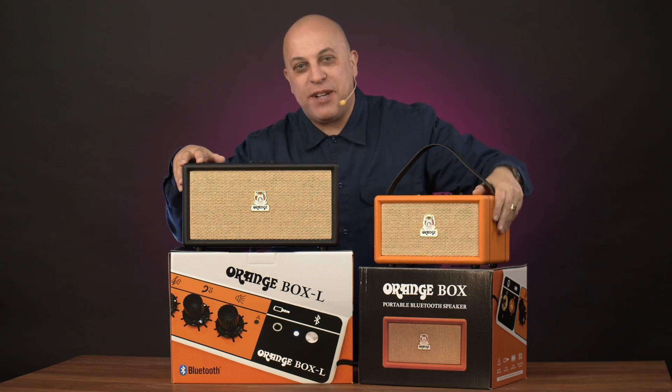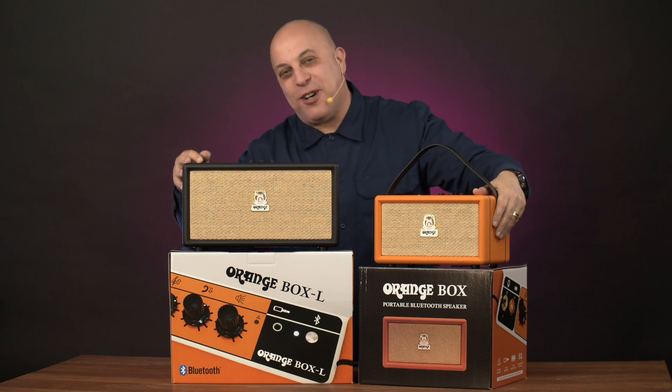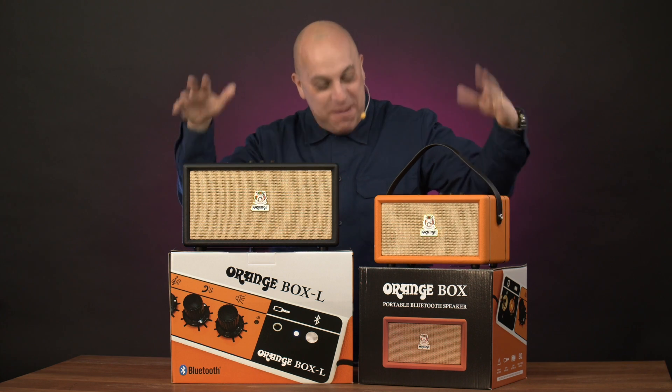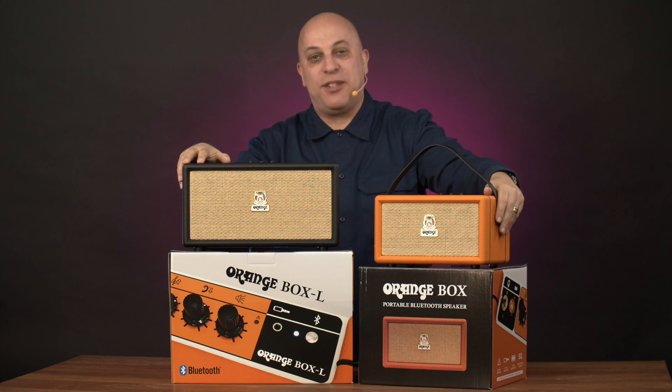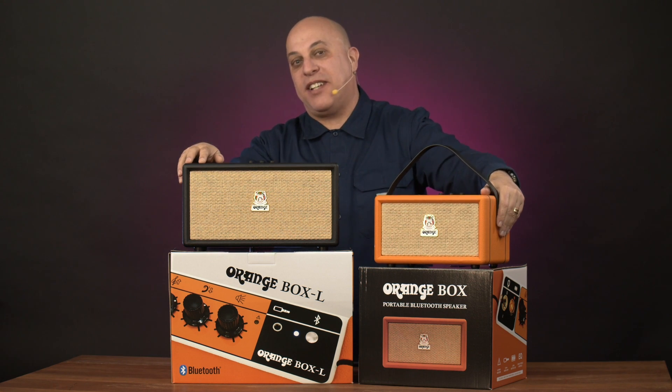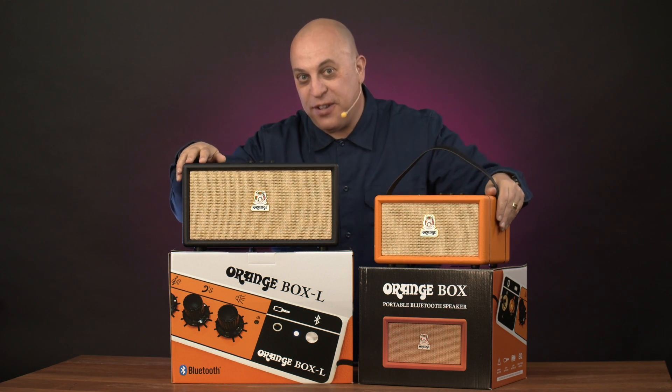Truth be known, Noisegate don't normally cover Bluetooth speakers, but we were blown away by the big analog sound of these speakers. Are these the best Bluetooth speakers on the market today? We certainly think so. Music lover, you don't need to be a guitarist — you can enjoy the legendary sound of Orange in your home, workplace, or wherever you like to listen to your music. Check them out today. Until next time.